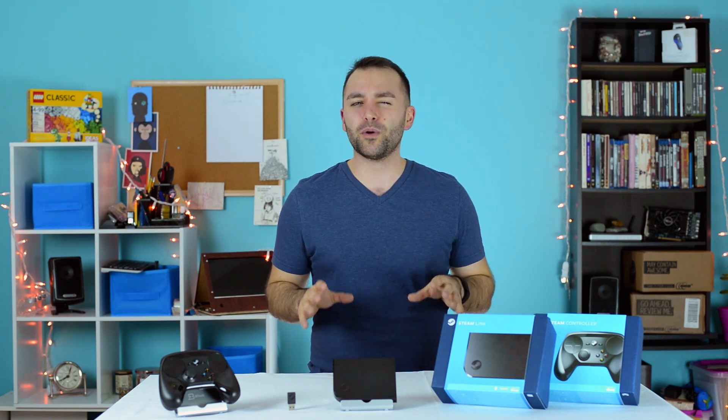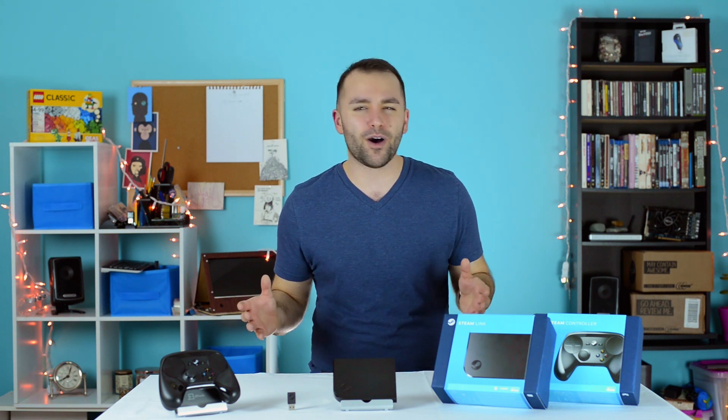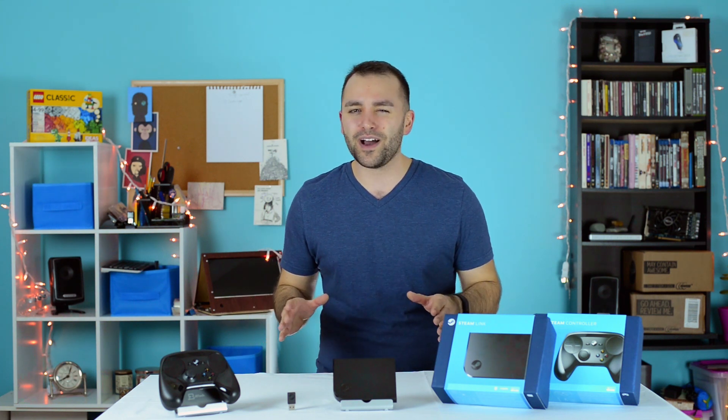The Steam Link, a device born of the ill-fated SteamOS, merger of Steam's big picture mode, subsequent GameStream offering, and the little black box that could. Given its 2015 design, will it hold up to the demands of today?